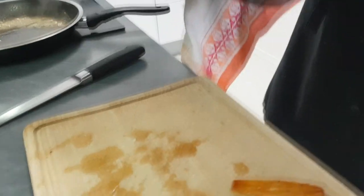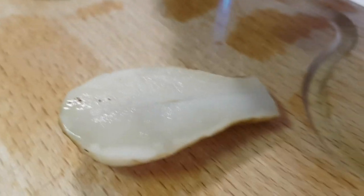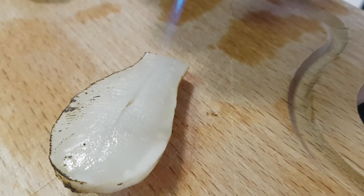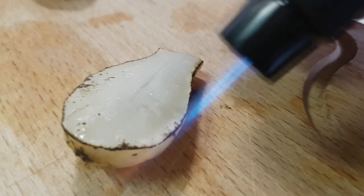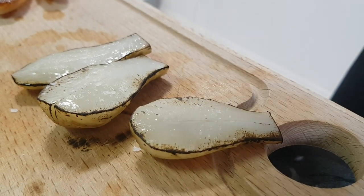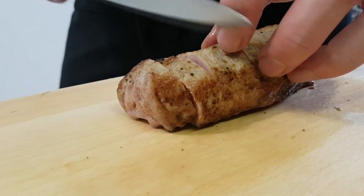My meat is ready as well, so I take it out of the oven and leave it to rest for around 5 minutes. Now I'm gonna burn the sides of my artichokes so they look nice and get a little bit of burnt flavor. And the last thing is to cut the meat and we are ready to go.